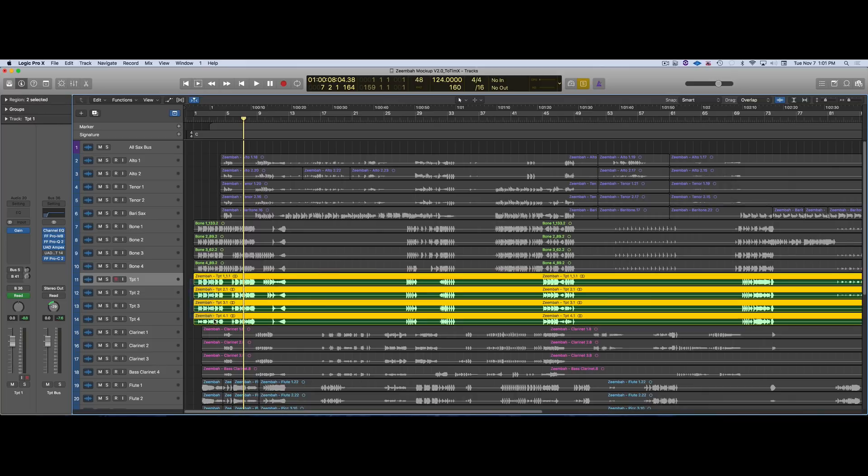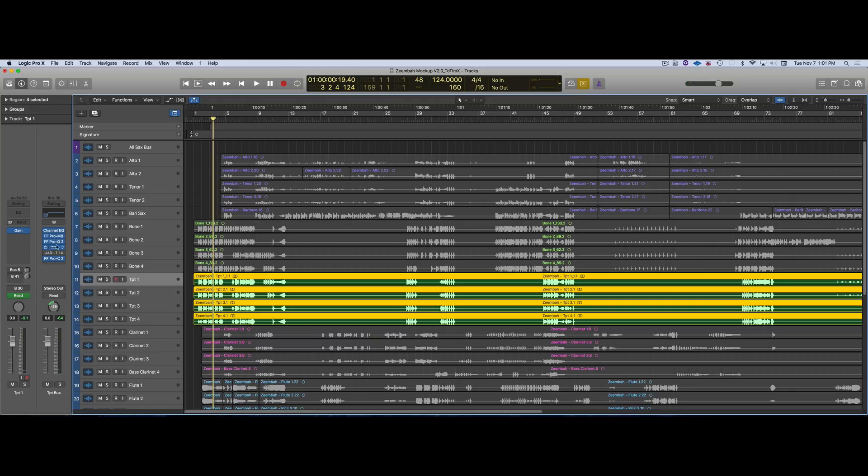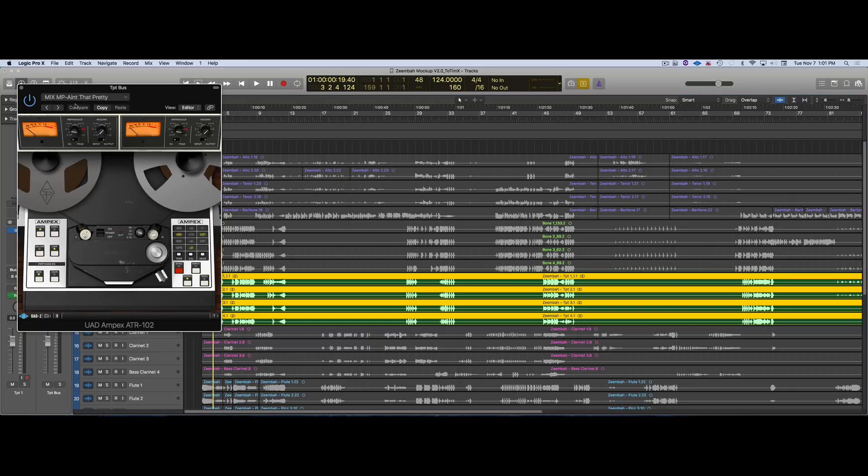Let's listen to the trumpets without the reverb. Looks like I cut some of the bottom off and did some tape saturation. This is a really good preset I find for all sorts of cinematic stuff — the Ampex 102, the 'Ain't That Pretty' preset. A lot of times when I do tape saturation I just put this on and don't tweak it.